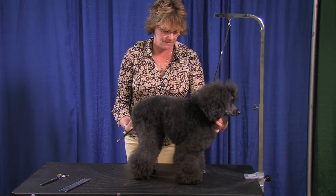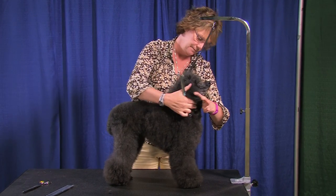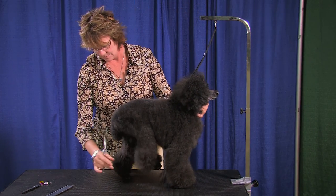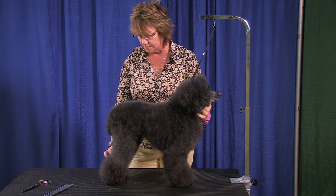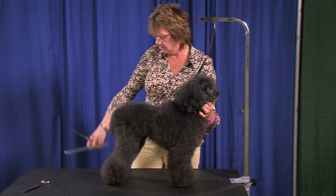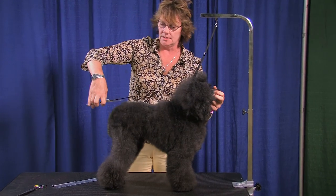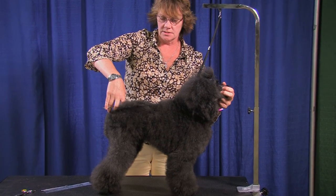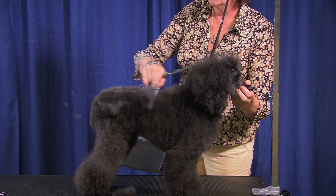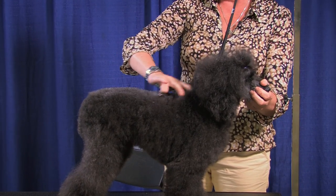I'm going to use my straights and I want to stand her in her most natural comfortable position. Generally I try not to over-stretch them. I like them to be pretty comfortable because that's the position they're going to be in most of the time, so that's the position we want them to be groomed in. I'm going to come in straight across from the top line and come right behind the shoulders. Her shoulders are right here so I'm going to set it back just a little bit further so I can work into the neck.